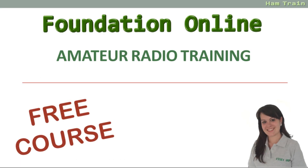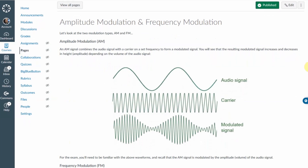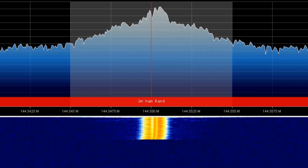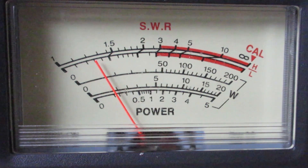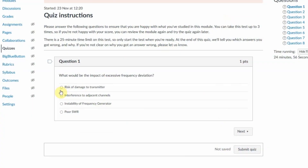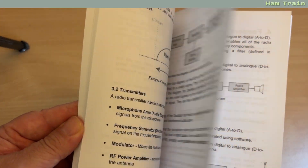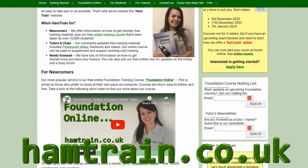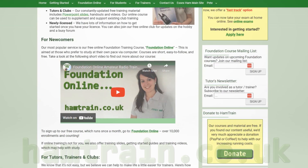As a reminder, this video is part of the free Foundation Online Course. If you're studying for Foundation, sign up and get access to all of the course material, including slides, lessons, handouts, videos, quizzes and our mocks. You can sign up at www.hamtrain.co.uk.